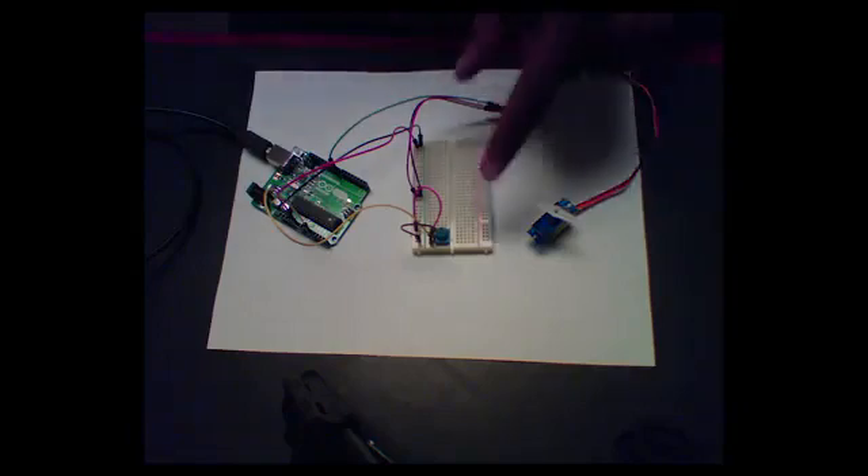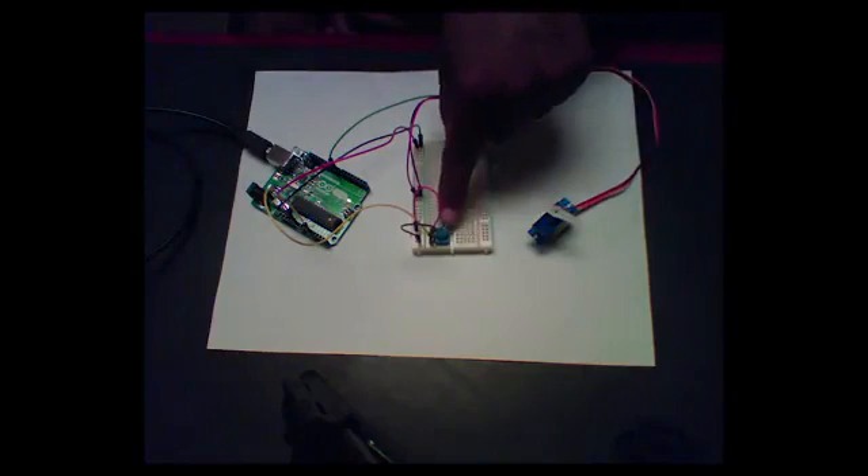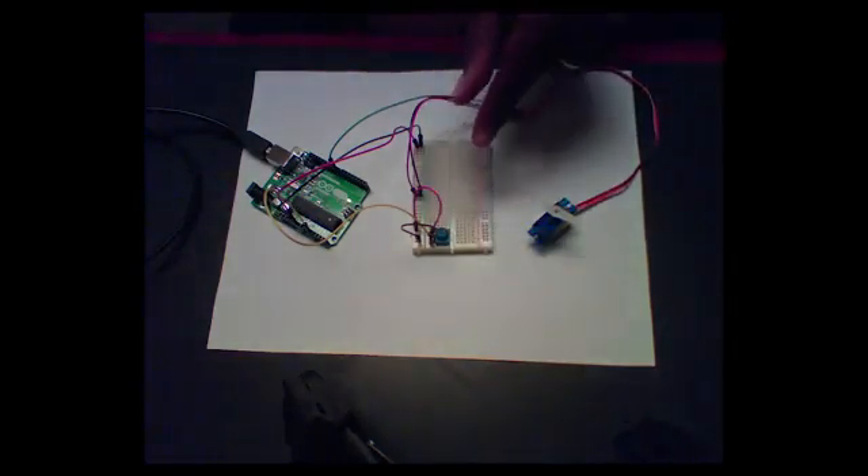If you look in front of you, we've got a breadboard right here. On this breadboard, we've got our sensor — this little blue knob right here. This blue knob is a potentiometer. What it does is it senses rotation. I can turn the knob, and it will report back to me the amount of rotation. It does that in terms of resistance, so it's really a variable resistor. You turn the knob, and the resistance changes.